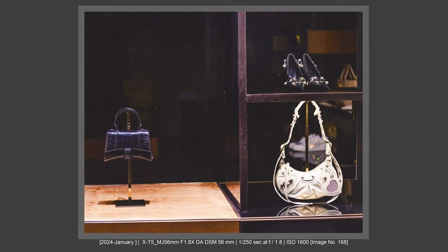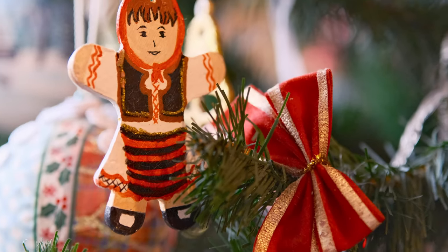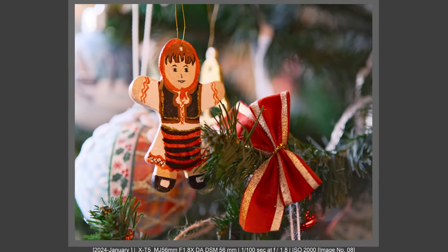Now let's talk about image quality — how this lens performs for portraits, street photography, event photography, and detailed shots. Good news: it has a minimum focus distance of 0.5 meters, 50 centimeters. So it focuses very, very close. Really good minimum focus distance.